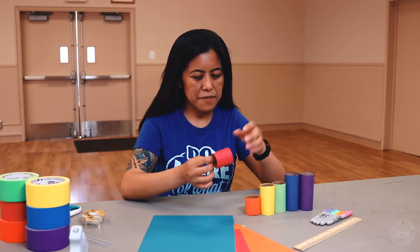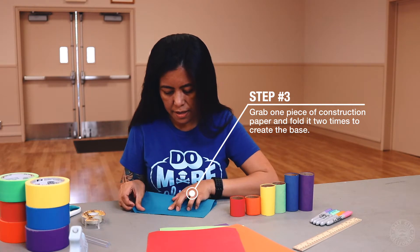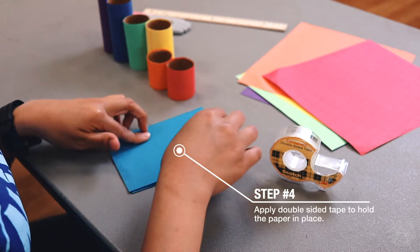After you've covered all your toilet paper rolls with construction paper, grab one of your papers, fold it in half, and then fold it in half again. This will be for the base, and you're going to use some tape to hold it down.